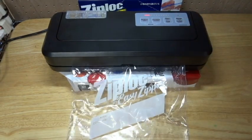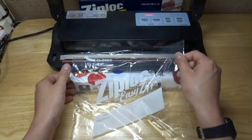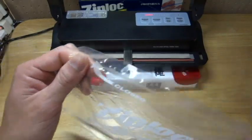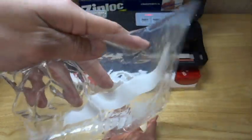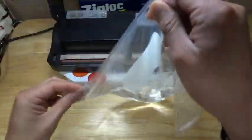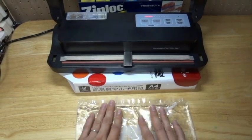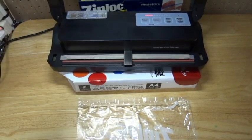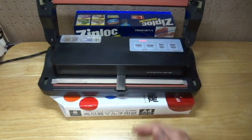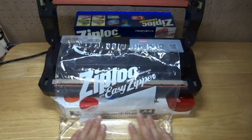Nice, I think it's okay — let's check. Sealed well. No bubble inside — well, a little bubble, but just a little. No leakage from the back.